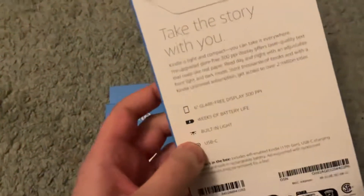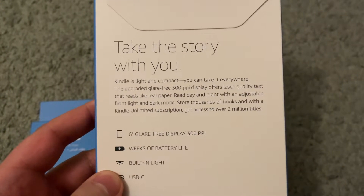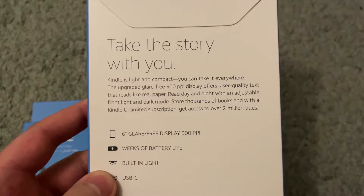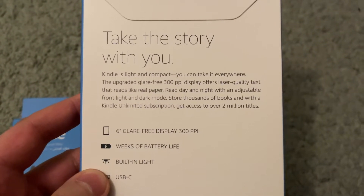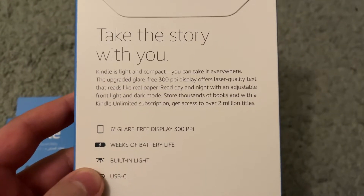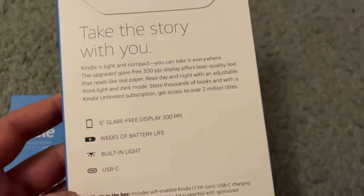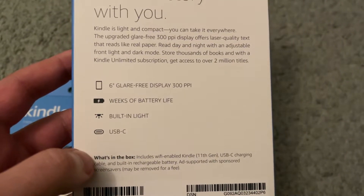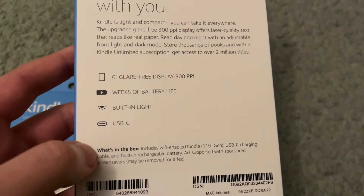So in case you're curious what exactly you get here — it says Kindle's light and compact, you can take it anywhere. The upgraded glare-free 300 ppi display offers laser quality text that reads like real paper. Read day and night with an adjustable front light and dark mode. Store thousands of books, and with a Kindle Unlimited subscription get access to over 2 million titles. You get weeks of battery life, a 6-inch glare-free screen with 300 ppi display, built-in light, and USB-C.